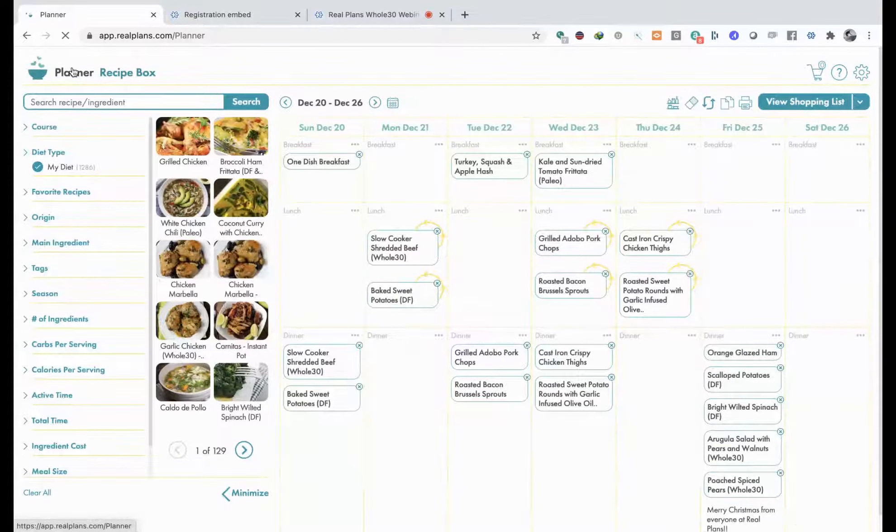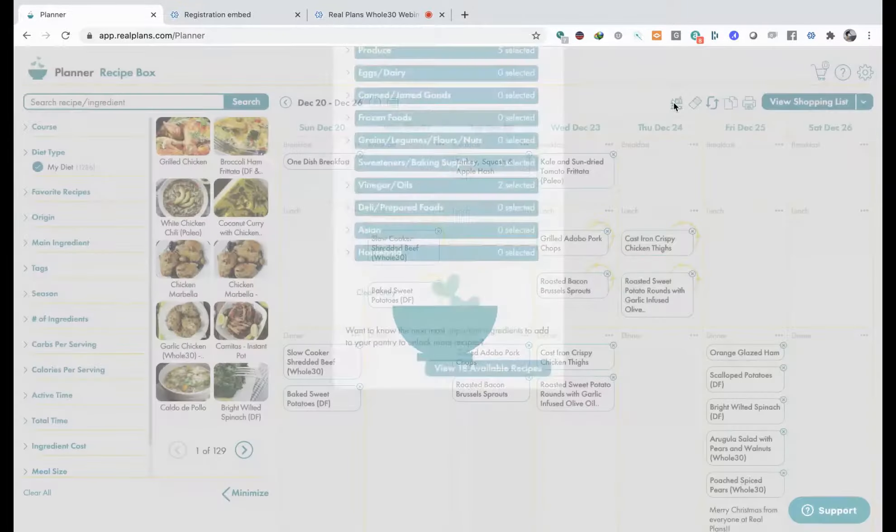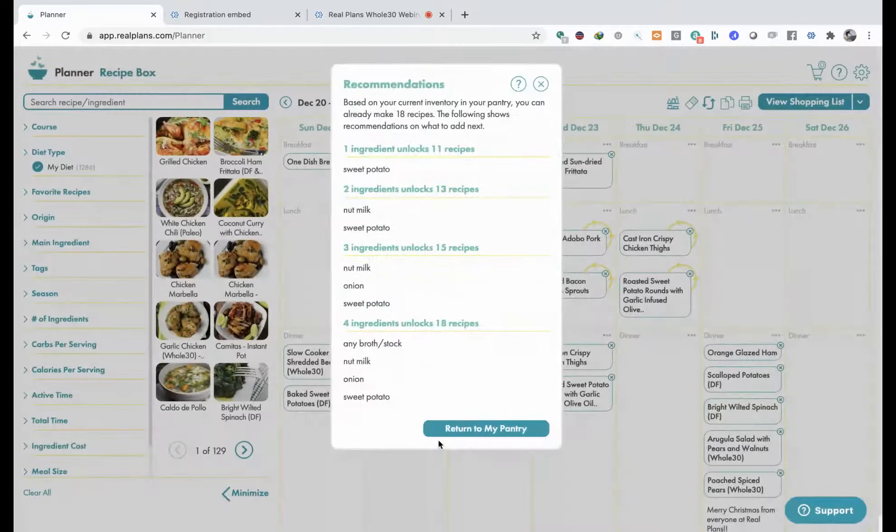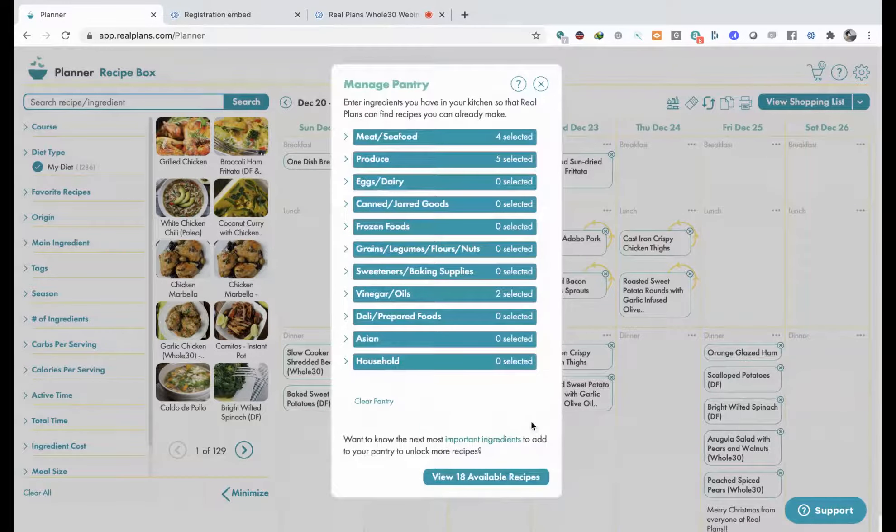There's one more thing I wanted to mention - there's a feature called Manage Pantry here on the laptop. If you click on this and put in the ingredients you have in your kitchen, it will tell you how many recipes you can already make. I've put in some ingredients and you can already make 18 recipes from ingredients you already have - and these are always within your diet. If you click on 'important ingredients' - it says if only you had some sweet potato, you would be unlocking another 11 recipes. This was a database query we found by accident while building this feature - I think it's a pretty great feature, especially if you're trying to reduce the number of times you go to the store.